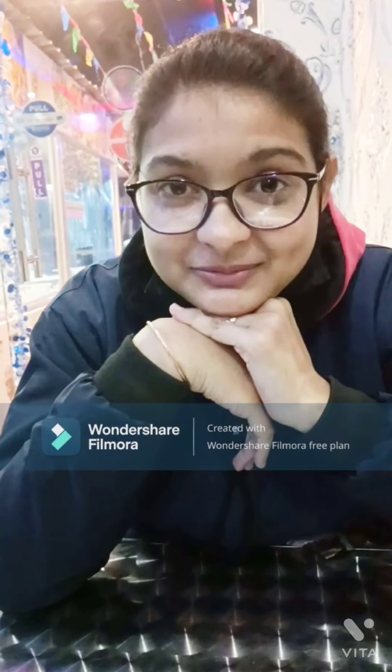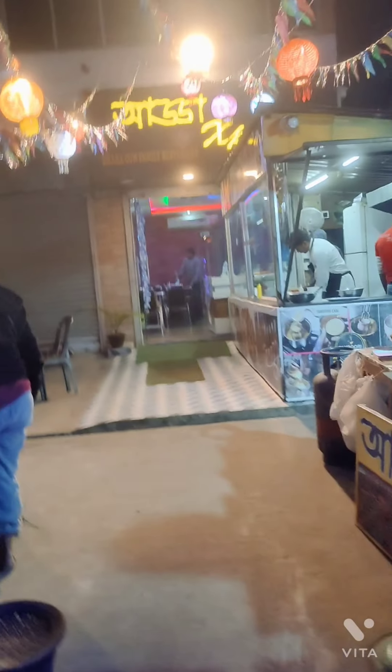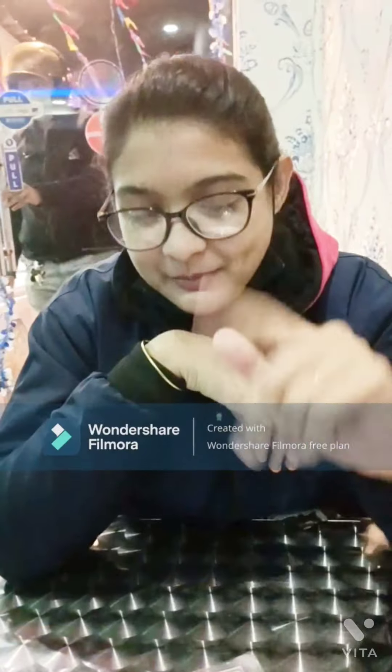Hi guys, welcome to my food vlog. This is the camera — the camera is made of a chocolate bowl.